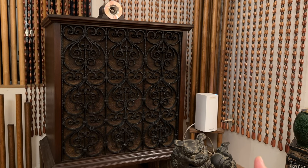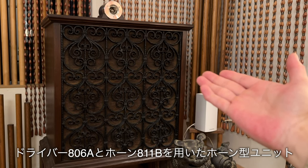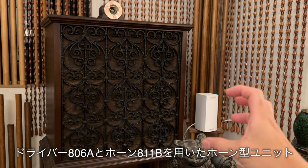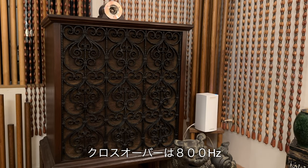こちら乗せている台は祖父が使っていた箪笥です。そして現在使用しているスピーカーはアルテック848Aフラメンコ、こちら16オームのものを使用しております。低域は38センチウーハー416-16Z、高域はドライバー806Aにホーン811Bを合わせたホーン型ユニットを搭載しています。クロスオーバーは800Hzです。アルテックA7の音が好きなので、傾向としてかなり好みで満足しております。